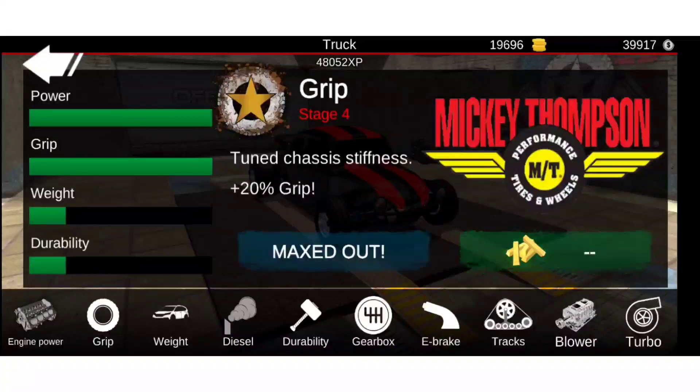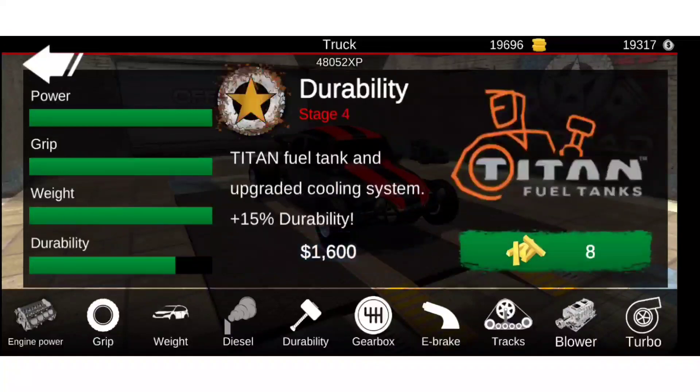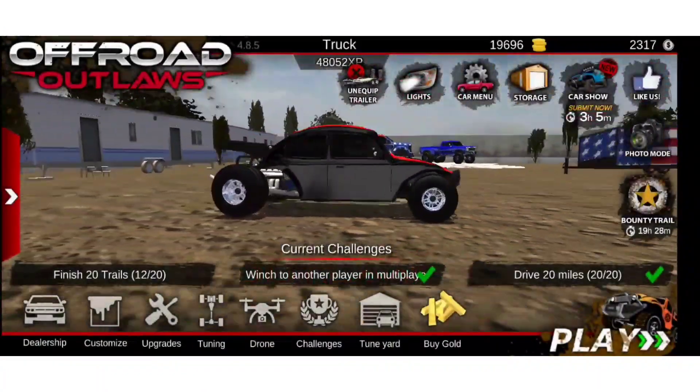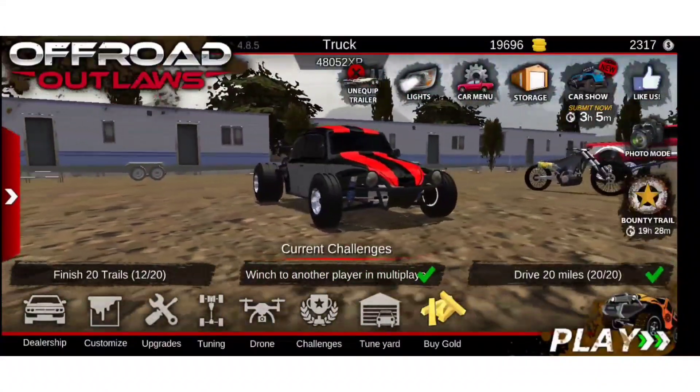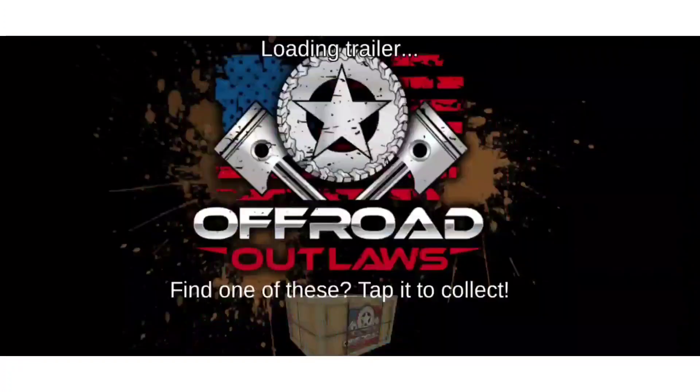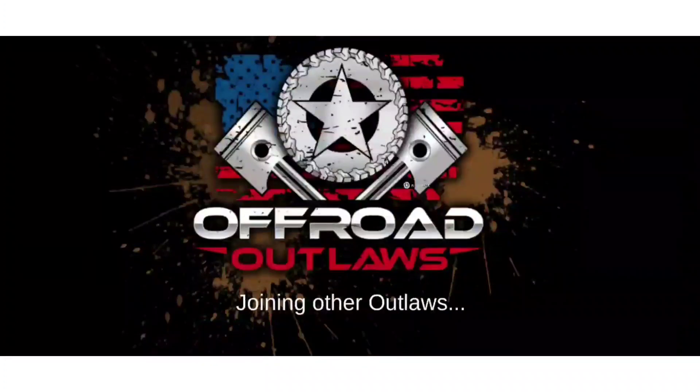So let's max everything out — grip, weight, driveability, diesel, turbo. We had just enough money to do it. So it looks like a pretty decent build. We're going to go into multiplayer stunt park and see what it's made of. I think it will do.